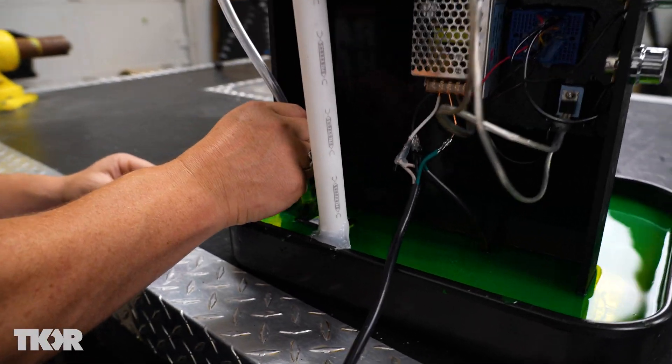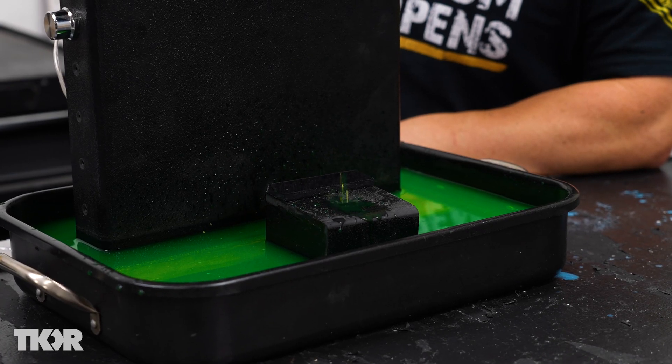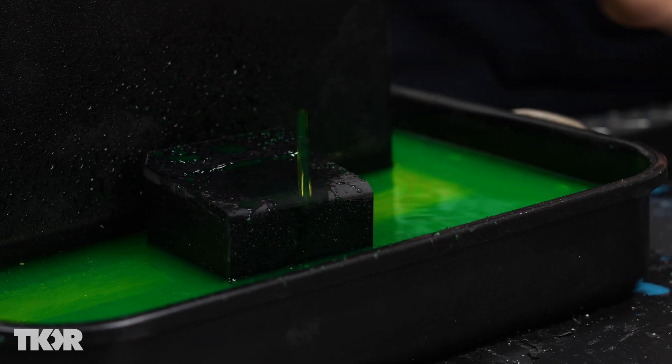The pump is working — filling it up. I love the color of this water. That's draining off really well. We can also catch it right on the lip there, and we'll be able to see some cool cinematic effects there.